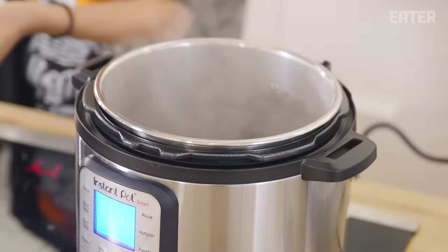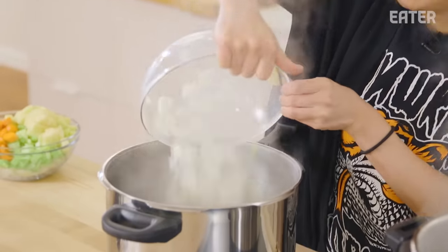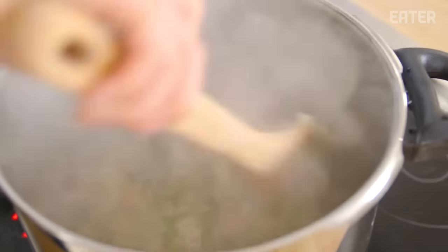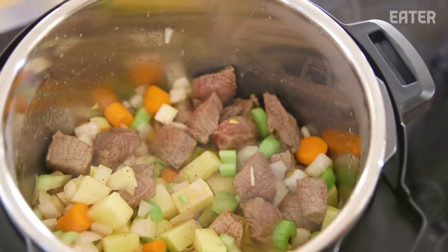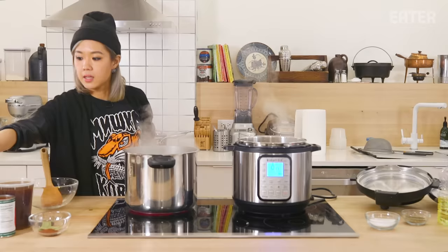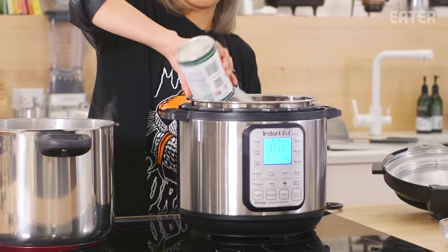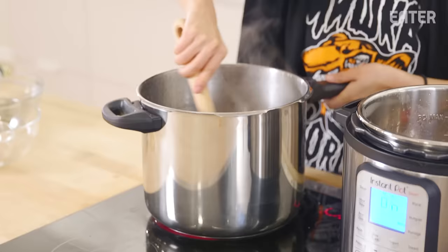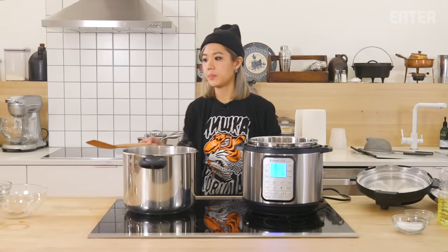The meat is browned, so at this point I'm gonna add my vegetables — carrots, onions, celery, and potatoes. I have some nice caramelization going on the stove top, but on the Instant Pot it's not even boiling, just sort of steaming together without much action. I have a quart of beef stock, tomatoes, Worcestershire, some bay leaf, and chili powder. Give it a mix, put the lid on, let it pressurize — 15 minutes, and boom.